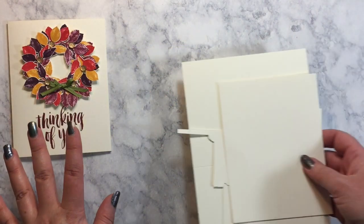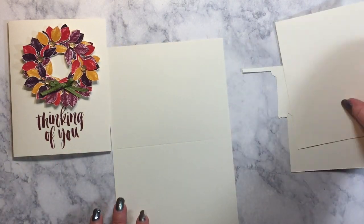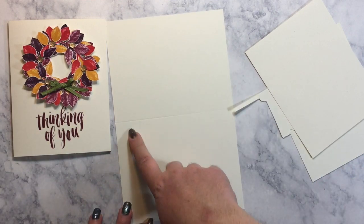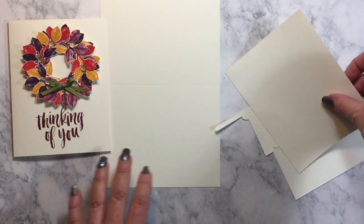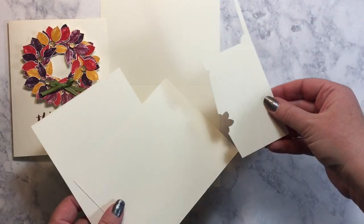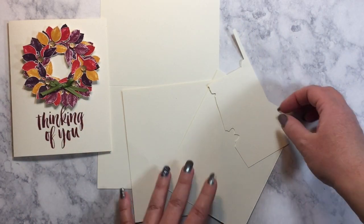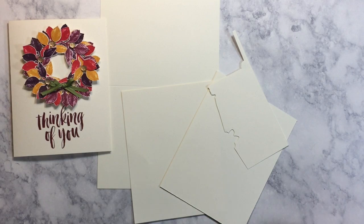This doesn't take many supplies at all. We're starting off with a very vanilla card base, standard size, five and a half by eight and a half, scored in the middle at four and a quarter. I have a couple of scraps of vanilla that I am going to be stamping my leaves on and punching out. So we're going to start there.